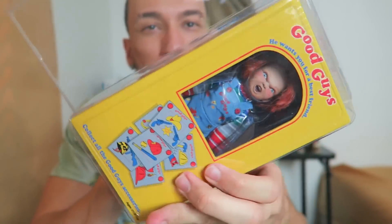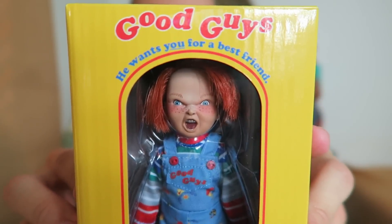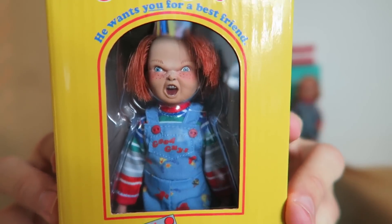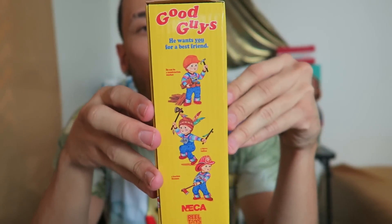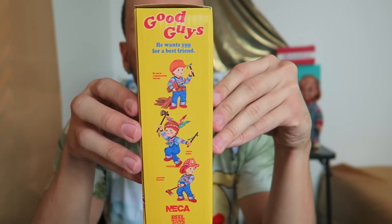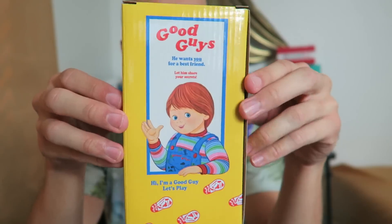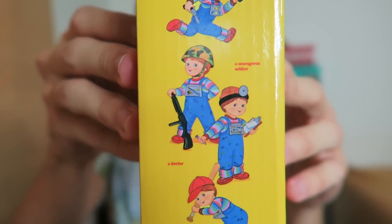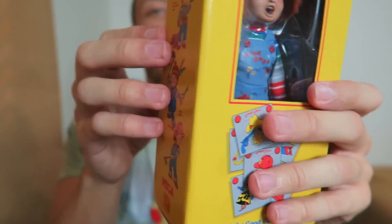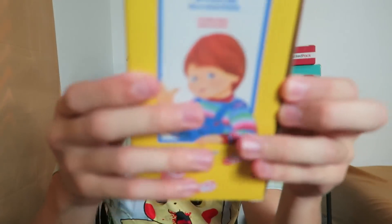Now, what we got here — boom — main event. Look at this. Slides out. Boom! Take a close look at this guy. The detail is amazing. It all looks awesome. It's like you're getting a Good Guy, but he's possessed. You better get out while you still can. Look at that — the details, the artwork, so amazing. The box — it's almost a shame that I have to open this for you guys. But then it wouldn't be an unboxing, right? Gotta unbox this guy.